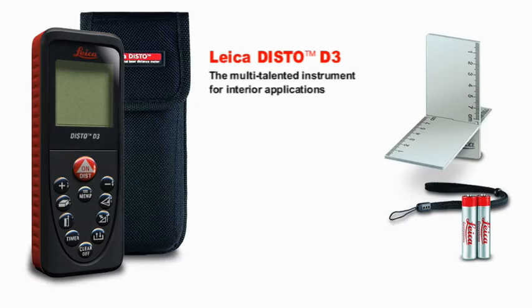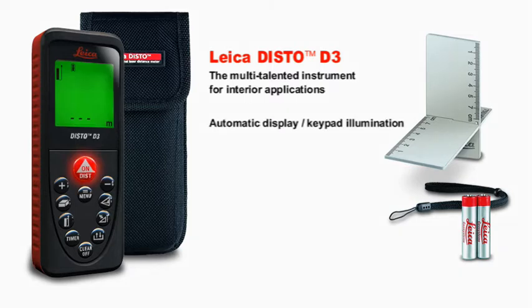The Leica Disto D3, the multi-talented instrument for interior applications. With the automatic display and keypad illumination, you can also measure in dark rooms without any problem.